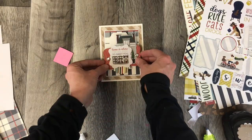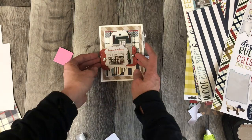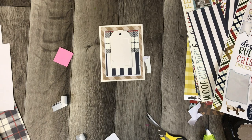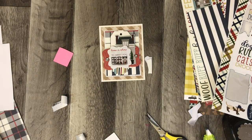I'm going to layer these up. Every single sticker here has another layer. This dog is going to go up on pop dots as well — this cute little poodle. I was just really impressed with this card; it was adorable.